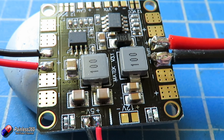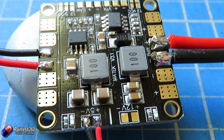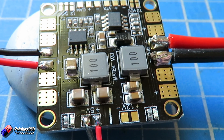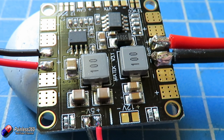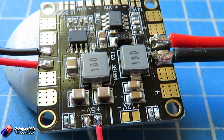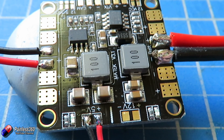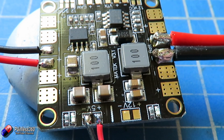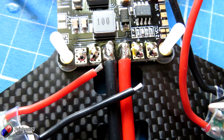Before you pop the power distribution board back onto the model, it's very handy to give it a quick test. We have the connector for the five volts and for the battery, so if you have a voltmeter you can pop it on that five volt output, plug in your battery, make sure no smoke appears and that there is five volts across that five volt out. That way you know that when you plug it into your flight controller, nothing bad is going to happen. It's also handy to make sure there is battery voltage on each of the positive and negative pads you're about to use for the ESC.